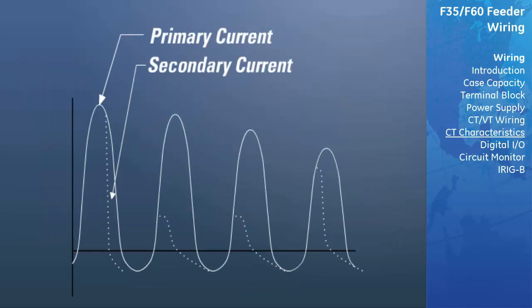DC CT saturation: at the time of fault, if a CT goes into saturation with a large DC component, the resultant secondary CT output current peak will be less than the CT ratio, and in extreme cases can result in no secondary current output at all.